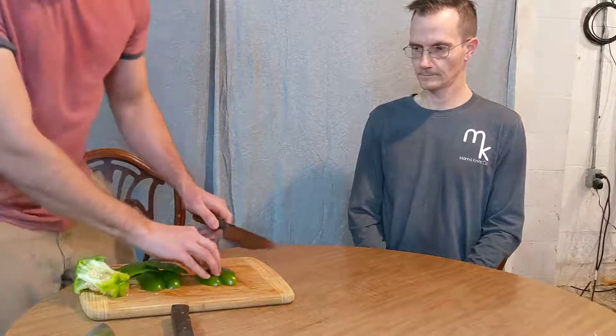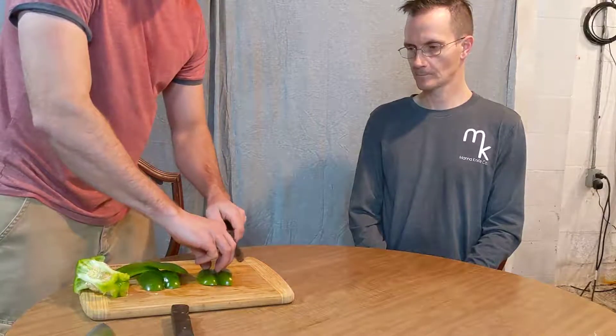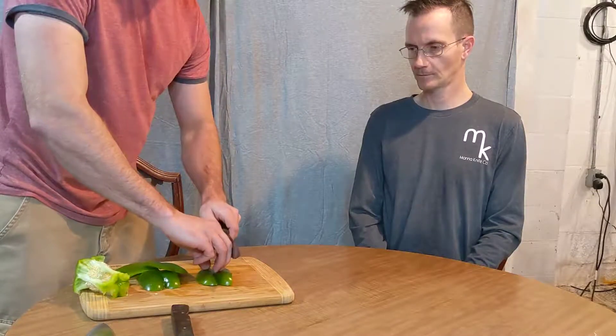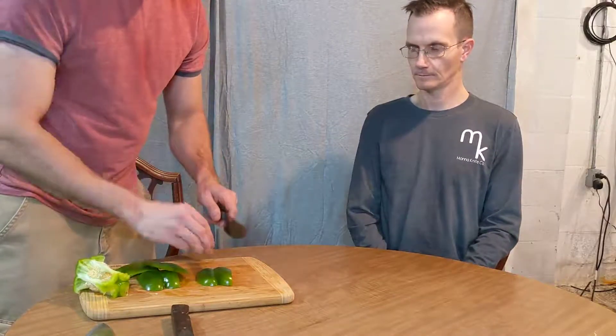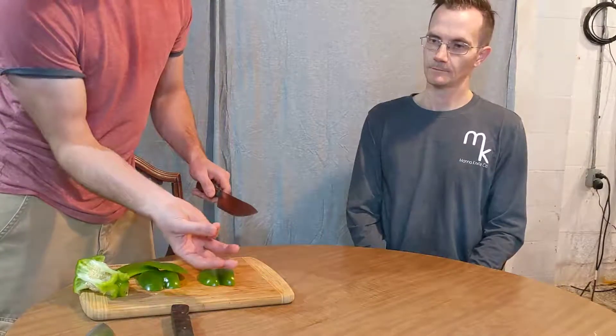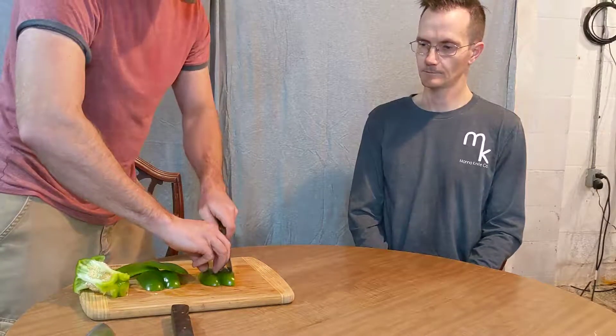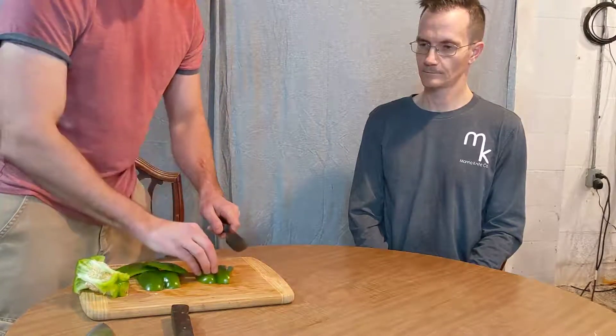So back to knife technique and cutting — I want my three fingers forward, and I'm placing the blade on my knuckle so that while I rock this I'm not touching my fingers. I'm also tucking in my thumb and pinky behind the three fingers so that when I rock through this pepper I'm not gonna cut my fingers.